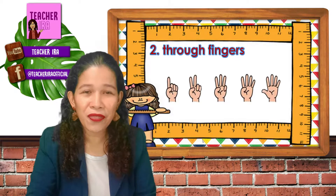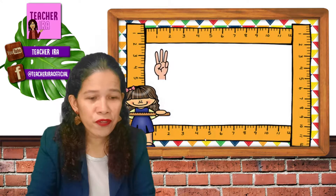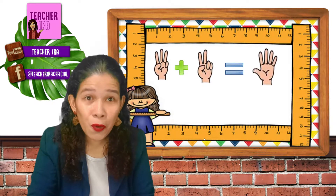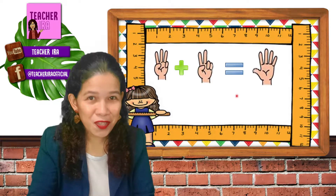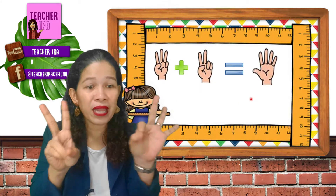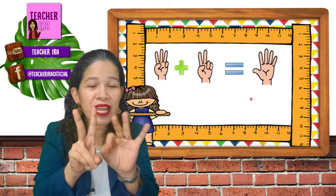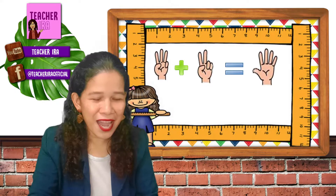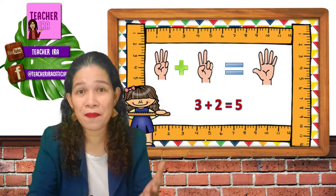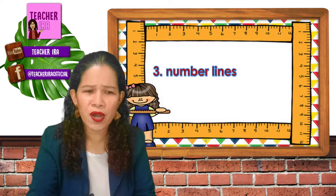Let us take a look at this one and use our fingers. Three fingers plus two fingers equals… You may count all your fingers together. Three plus two — put them together and they make five. Very good. That's three plus two equals five. That became easy because we used our fingers.